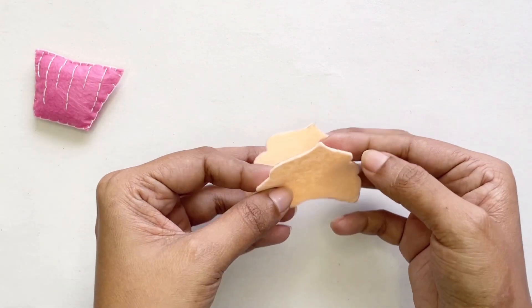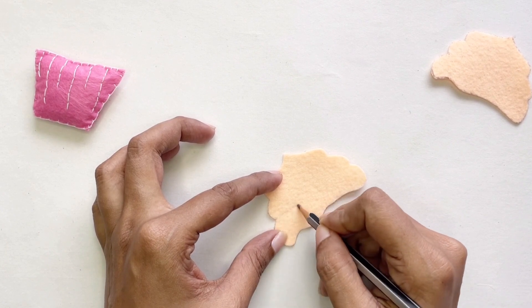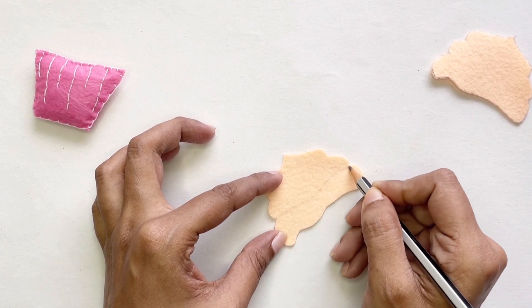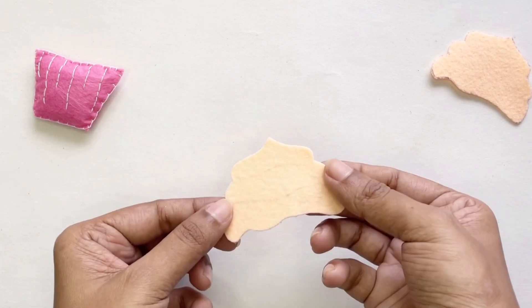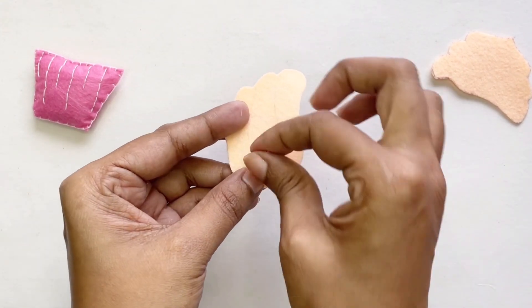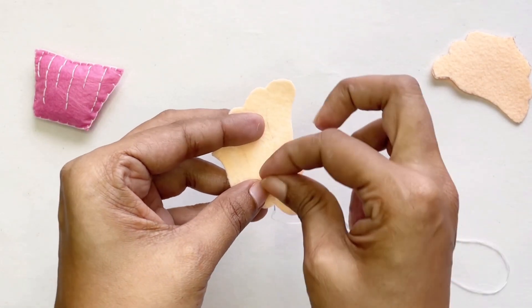Now let's work on the top of our cupcake — I only want to work on one side. With my pencil I'm just going to put some little swirls in. You can do any pattern you want; I just thought swirls looked nice. After you draw your pattern on, get your needle and thread and stitch the pattern in.